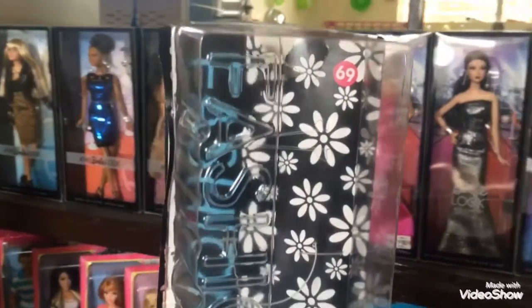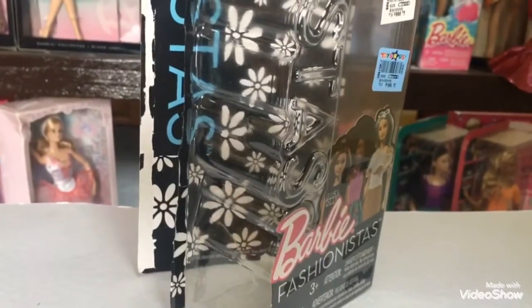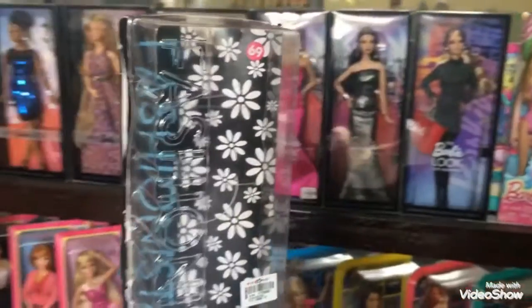The reason why I don't like the box is the plastic is very cheap, and it's glued to the cardboard on the back. So that means you can't touch or inspect the doll without totally opening the box.